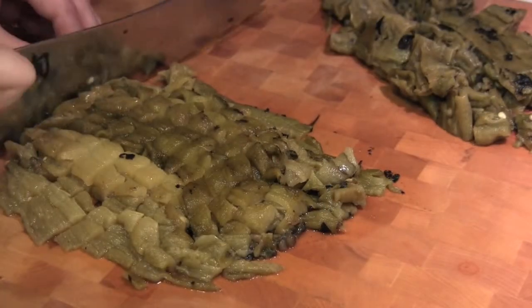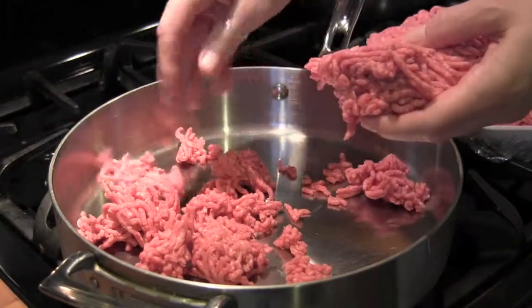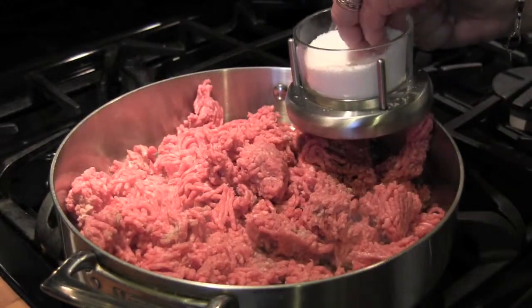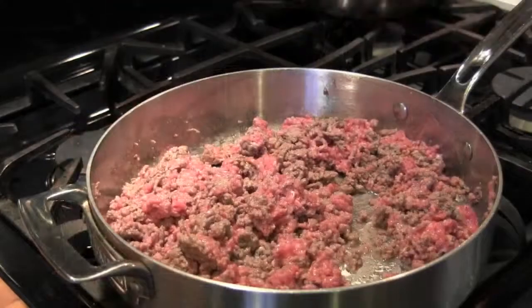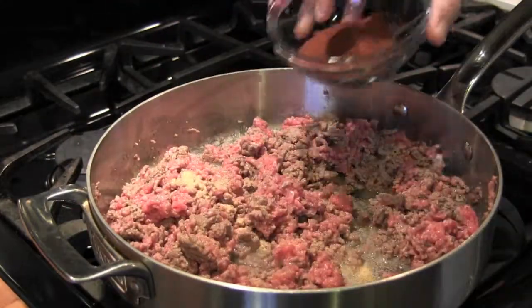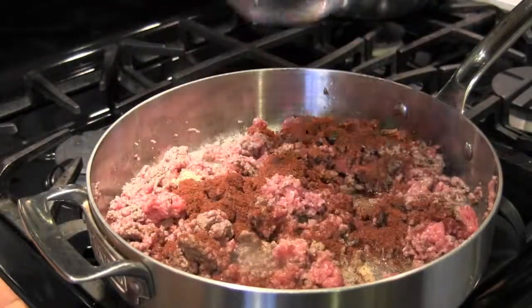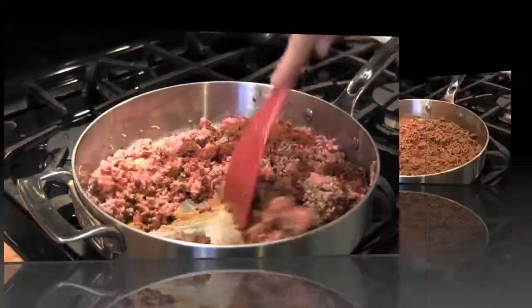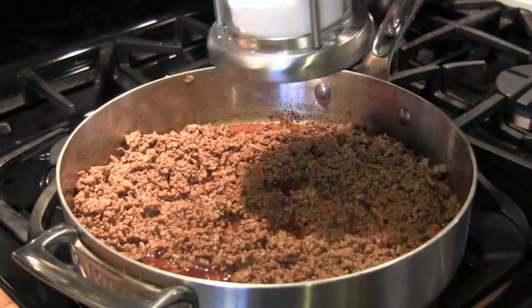Measure out two cups of chilies, and then we'll get started with the meat. Break up the ground beef in a tall-sided skillet. Turn the heat on medium and add some salt and pepper. As it's browning, add the garlic powder and the chili powder. This is just regular chili powder from the grocery store — we're basically making what I call taco meat. After it's through browning, taste it for seasoning. You might need a little more salt.